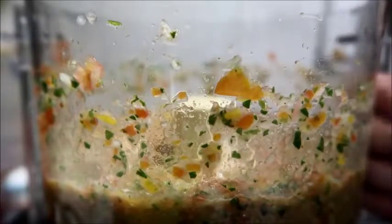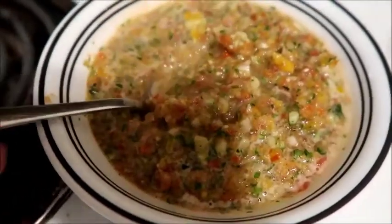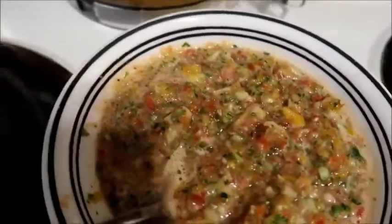There it is! Some people prefer a little more tomato. I'm gonna put that in a bowl and show you. You can make this even finer — some people like their gazpacho pureed completely. I like it almost like a pico de gallo. You can make it a little soupier by adding some more tomato juice like I said before.